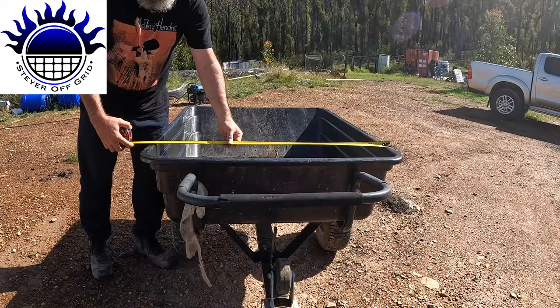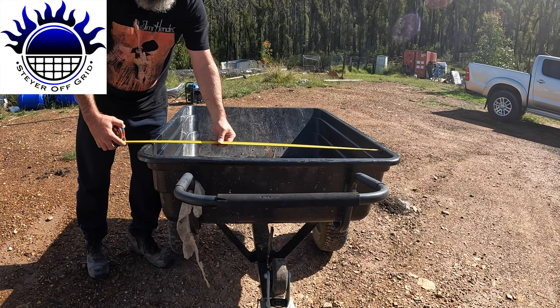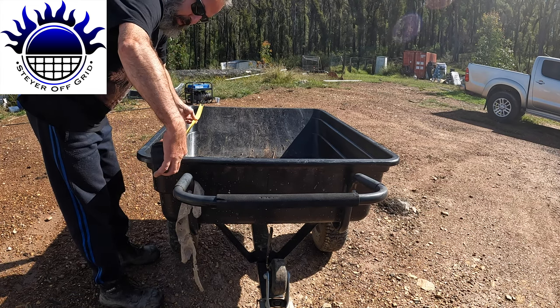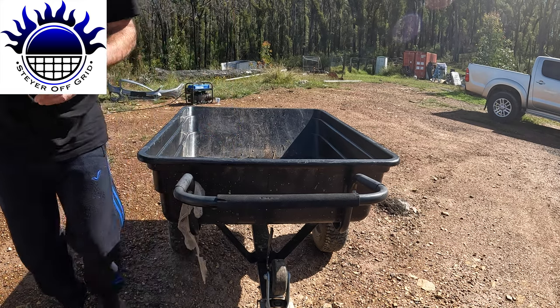I'll show you how big this wheelbarrow is and measure the trailer so you can get a sense of the size — you can't really tell from the video. So it's 940 — I'll say 880 inside — 1160 long, and 300 depth. I'm Staroff Grid, hope you enjoyed that video — please like, subscribe and comment.